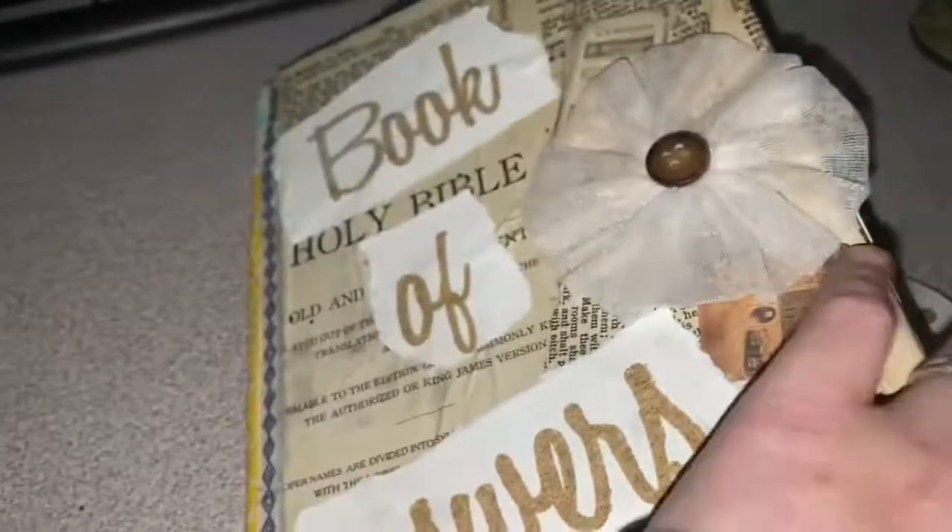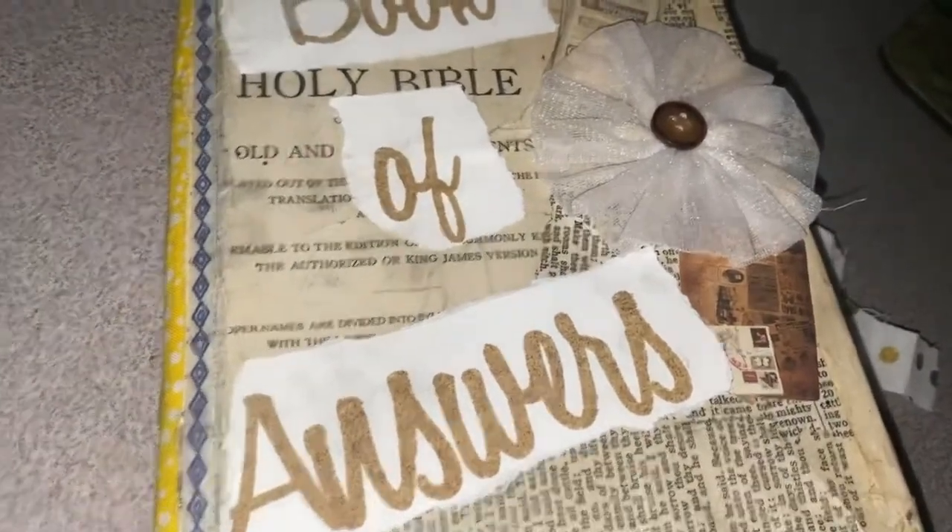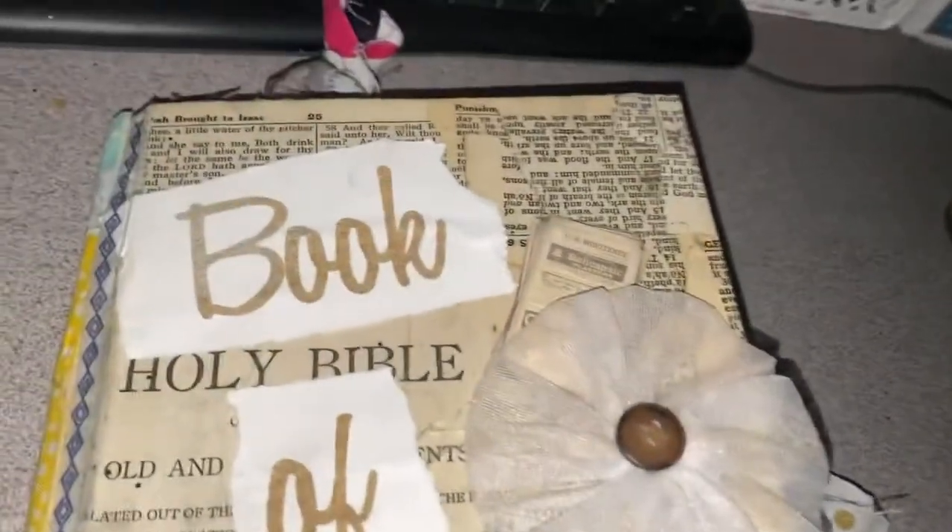I think I might leave this blank so my customer can write here and kind of use this space as a journal. That is my very first ever book of answers, and I will make a part two of this video once I get her absolutely complete.